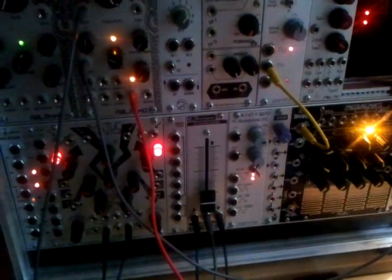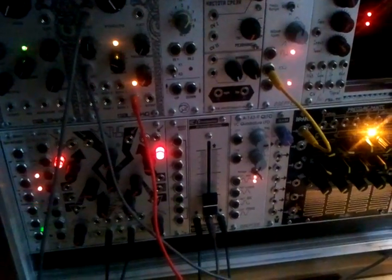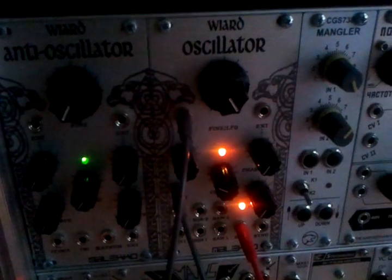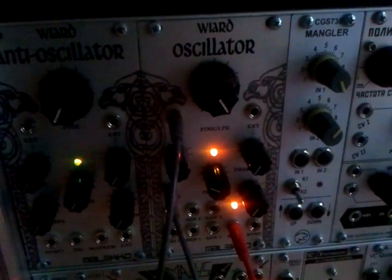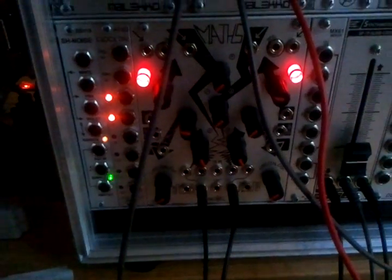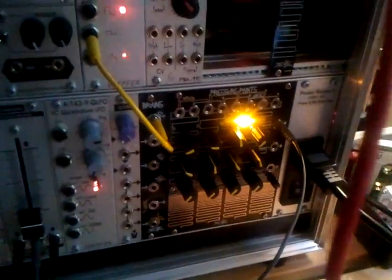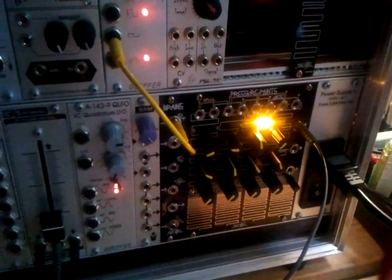One thing I hadn't counted on is how much the cross-modulation would actually affect things. Basically, what the patch is: we just have the sine out of the Molecular Wired oscillator. The FM source is two different Math channels self-oscillating. Then I have the Pressure Points just doing a simple four-step sequence.